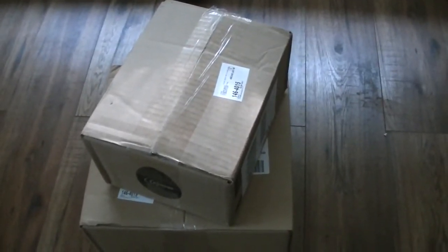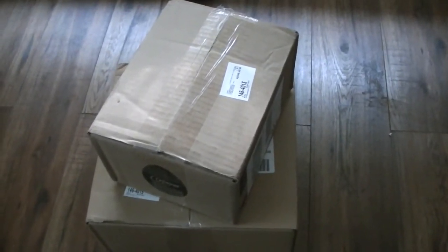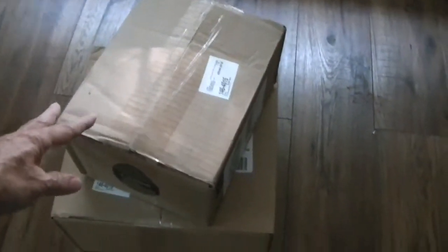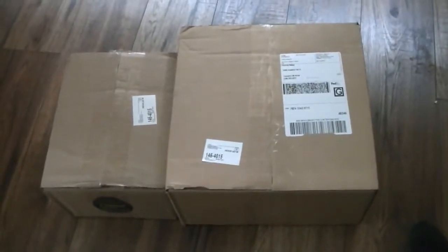This video is about how to install a security camera. I bought an IP (internet protocol) security camera from Newegg. These are the boxes that came in — I just received them today by FedEx or UPS. I'll open the box to show you what I got.